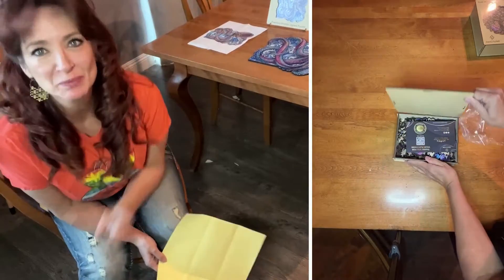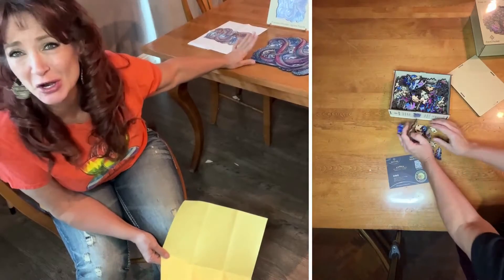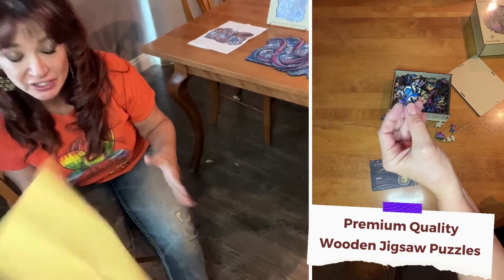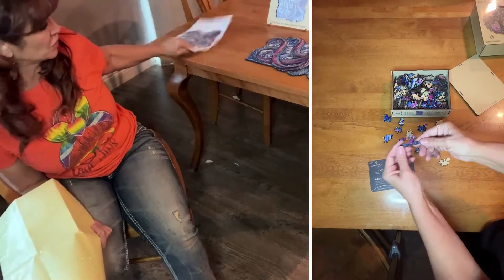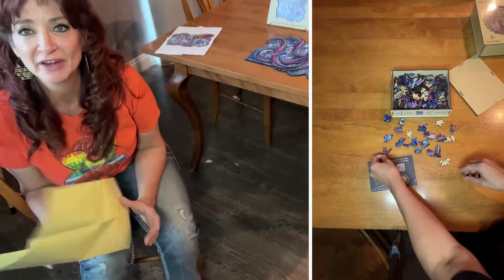This is the octopus puzzle from Zen Chalet and all the pieces are wooden — it turned out absolutely beautiful. It was really fun and just challenging enough to put together. 200 pieces, and it comes with a reference sheet you can look at, plus a little stand where you put the lid and can keep an eye on it.